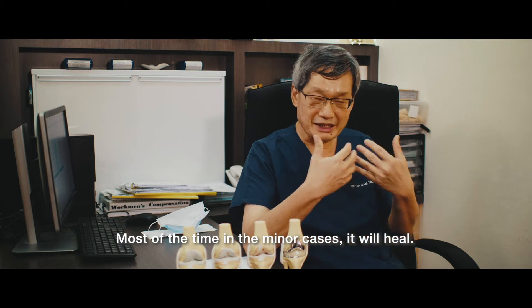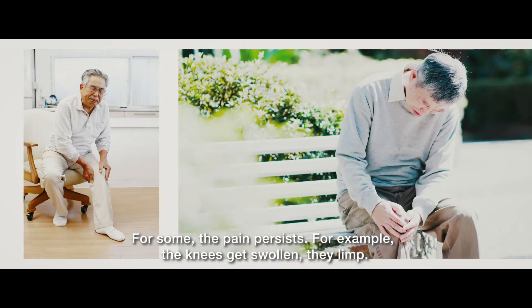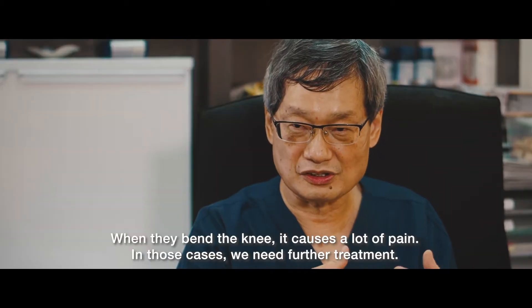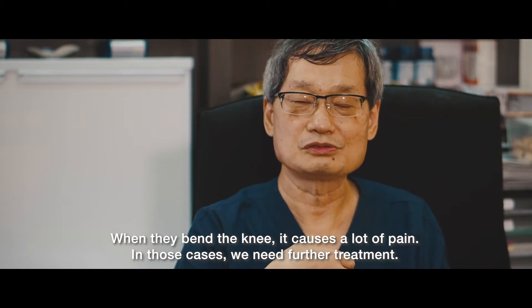Most of the time, in the minor cases, it will heal. For some, the pain persists. For example, the knee gets swollen, they're limping, and when they bend the knee it causes a lot of pain. In those cases, we need further treatment.